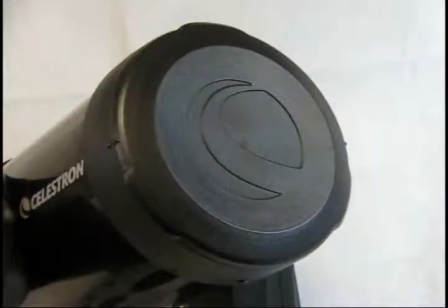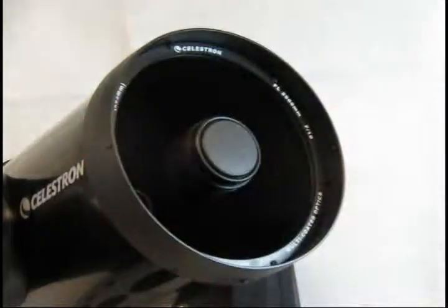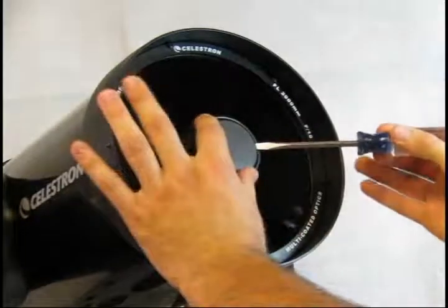Begin with the telescope pointed up at about a 45 degree angle. Remove the cover from the telescope. Use a flat head screwdriver to remove the plastic cap covering the collimation screws on the secondary mirror assembly.